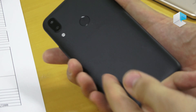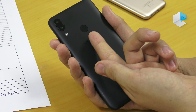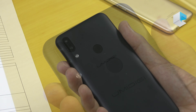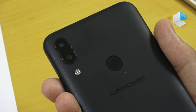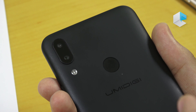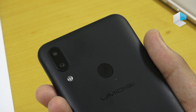The back cover is made from plastic but it's in one piece. Of course we have a fingerprint sensor at the back and a dual camera. The first sensor is a 16 MP sensor with f/1.8 aperture and the second sensor is a 5 MP sensor with f/2.2 aperture, just to create some depth in the photos and do nice portrait photos.